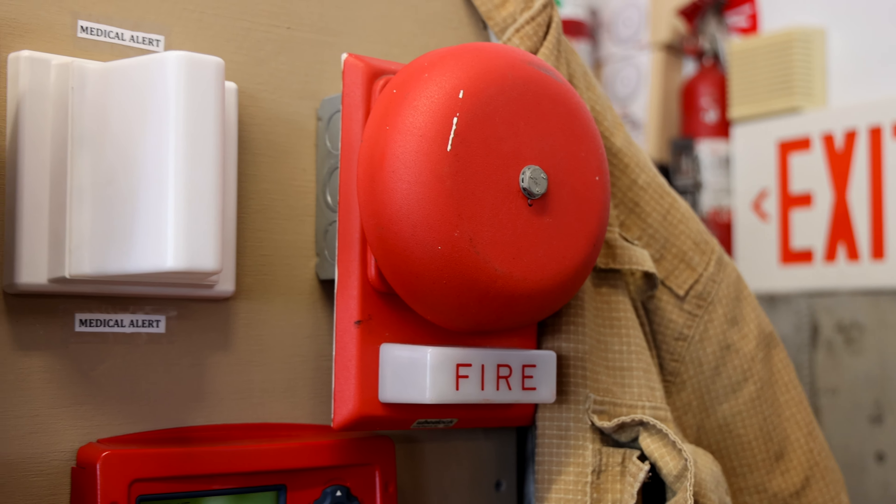This alarm has a strobe with a 0.4 candela rating, which is not very bright at all, and the bell is 88 decibels at 10 feet. Going down, that is a Firelight ANN-80 fire alarm enunciator.